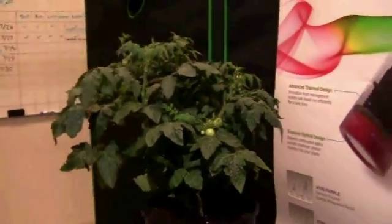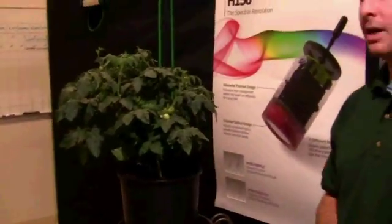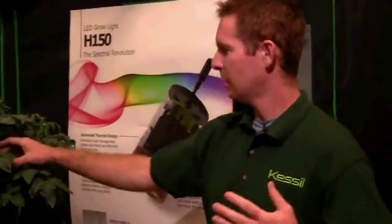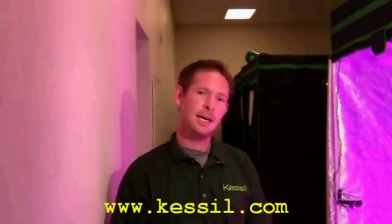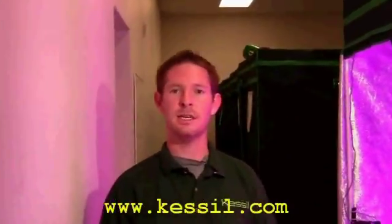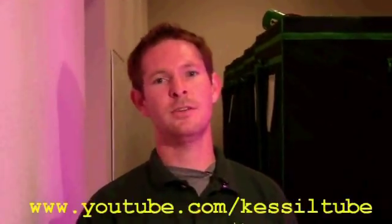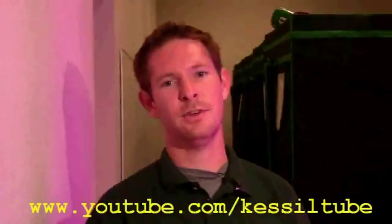We'd like to give you guys — if you didn't have the opportunity to make it to last weekend's Maximum Yield show — the experience to see the potential of our Kessel LEDs. I'd like to thank you guys for stopping by again. My name is Josh Puckett, and you can check out our product at Kessel.com. You can keep up with our forum at Monorad.com. Please keep tuning in to our videos at YouTube.com. Thanks again for coming.